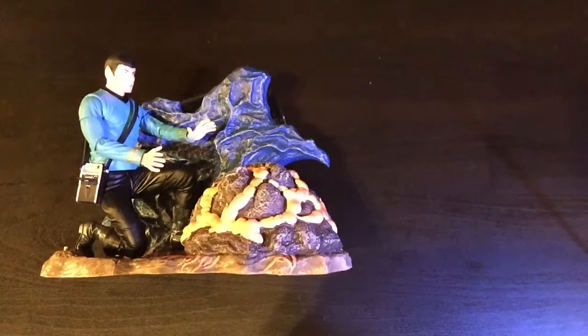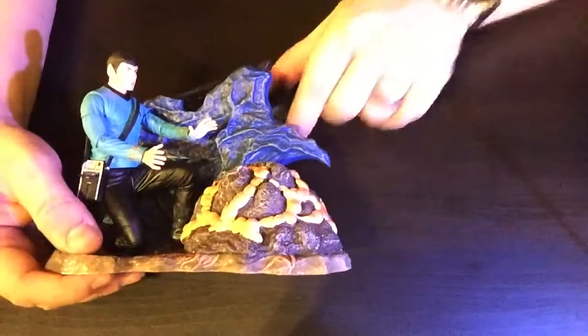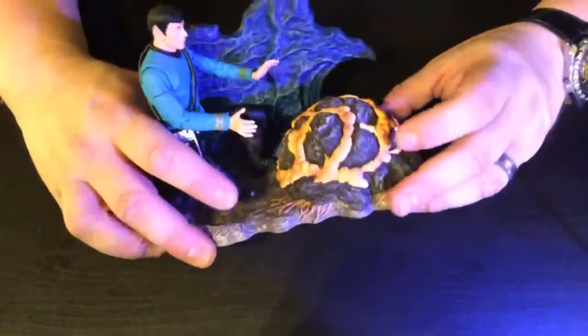Hey guys, welcome back to another Captain Foley product review. Today we're looking at this Art Asylum Diamond Select Spock and Horta figure, or diorama.